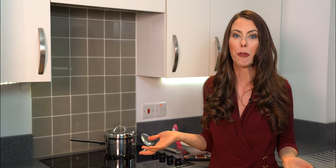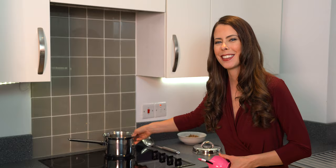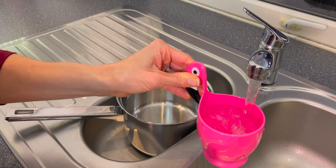When the boba is done cooking, it's going to be sitting in a nice sweet solution — this could be a sugar solution, brown sugar, honey, or even a brown sugar syrup. We'll be getting to that at the very end. Now that we've covered the basics, let's get started.